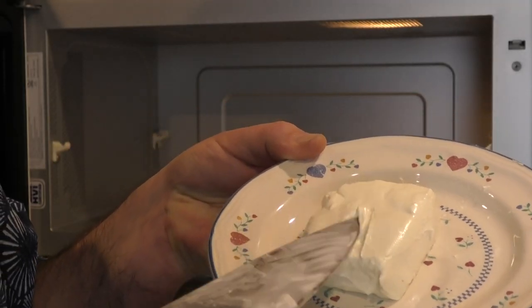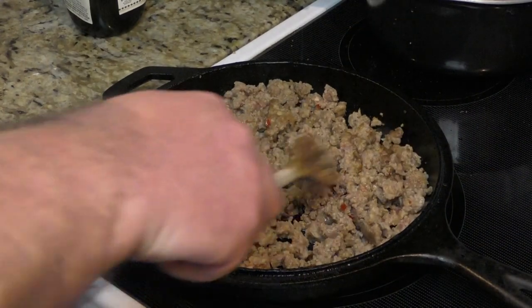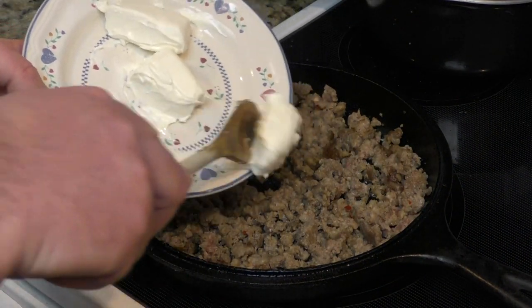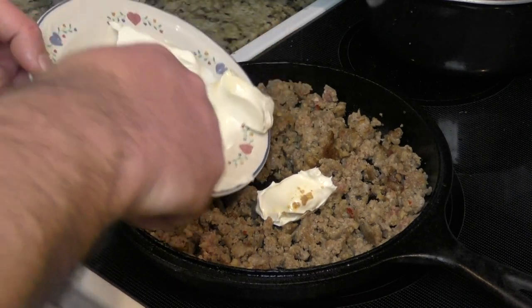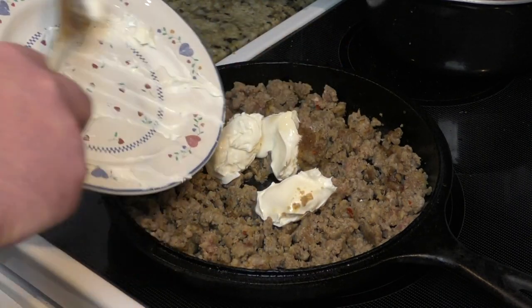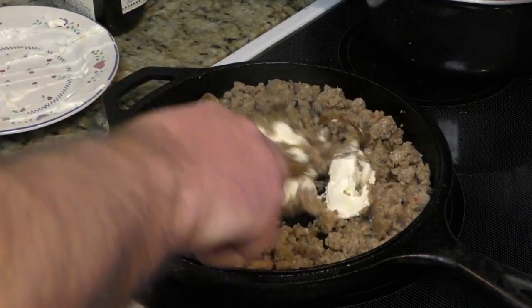Now it's time to put the cream cheese in with our browned pork. As you can see the pork is pretty browned up. I took the cream cheese and cut it into thirds — put that one in there and that one in there — and now we're just going to mix it all up together.